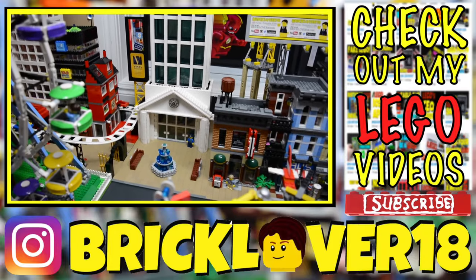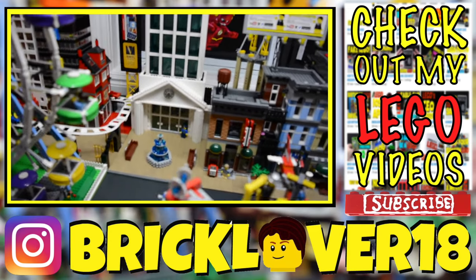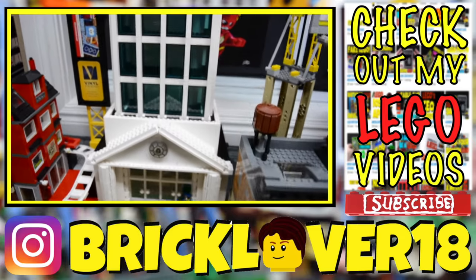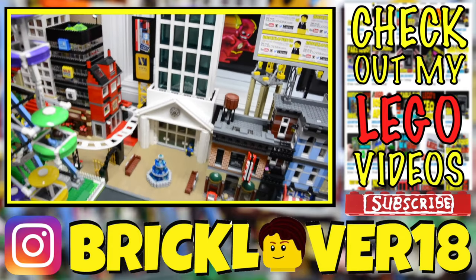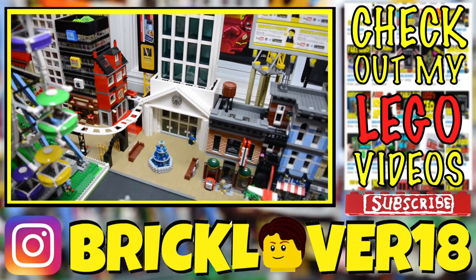Thanks everybody so much for watching this update of the federal office building slash tower MOC. I really hope you enjoyed. Next update, we'll probably have some more floor work being done, because as you can see I have a lot of empty floors. Thanks everybody again so much for watching — really hope you enjoyed. If you like this video, please don't forget to leave a like as well as subscribe.